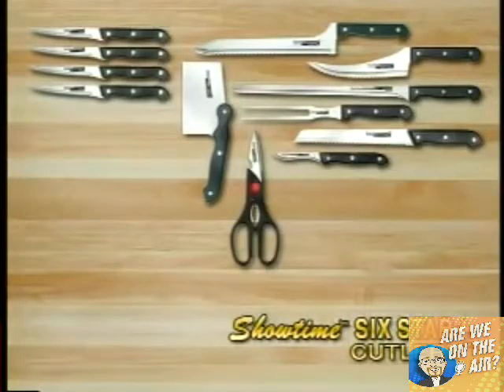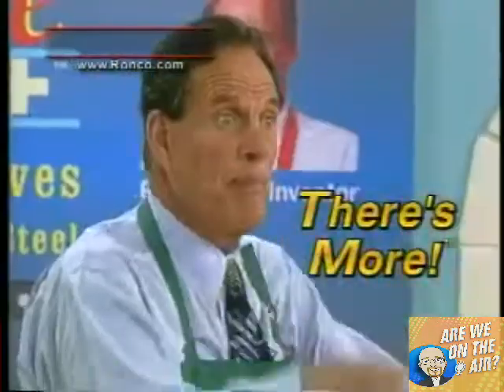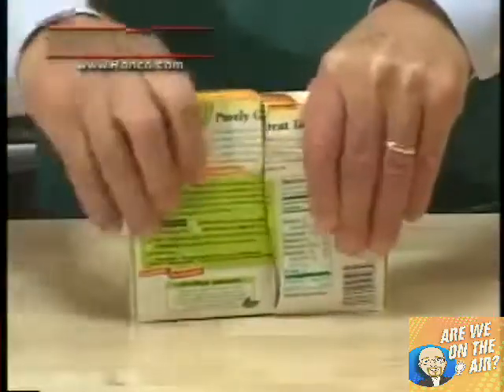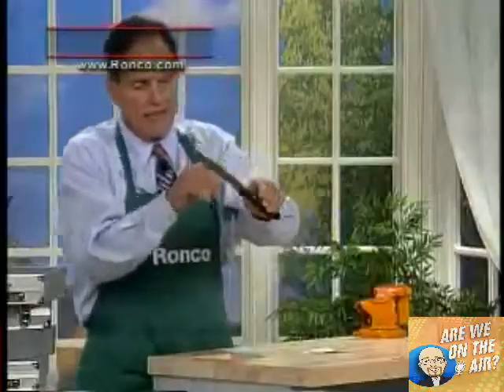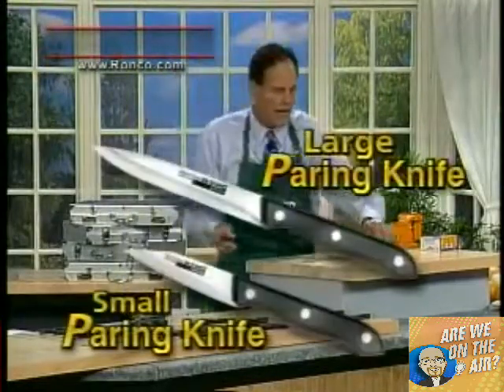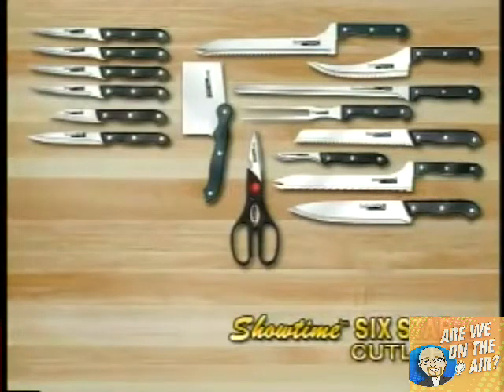Now you have 12 pieces of the finest stainless steel cutlery, all for three easy payments of $13.33. But there's more. I designed a saw knife — only for bones and frozen food — I'm going to throw that in. Here's a knife you'll really like: my chef's knife, really razor sharp. I'm going to throw that in. And I have a couple of great paring knives in different sizes. I'm going to throw those two in as well. All of it for just three easy payments of $13.33.